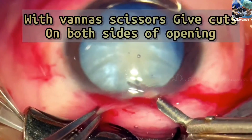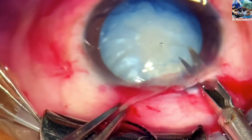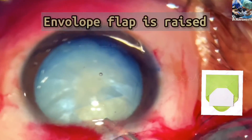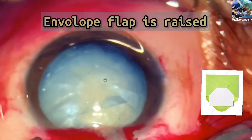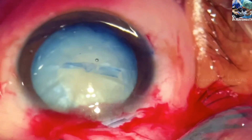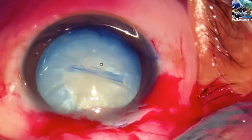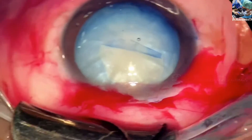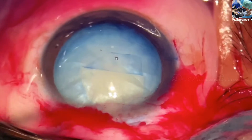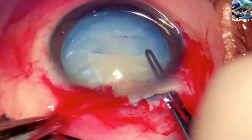The keratome entry is expanded with Vannas scissors by tangential cuts on both sides, followed by capsulotomy extension with capsular forceps. This flap creates an envelope-like cover, which is why it is named envelope capsulotomy.